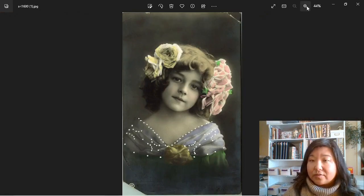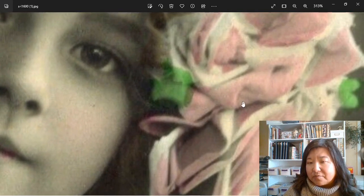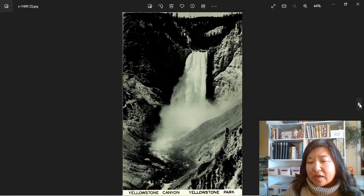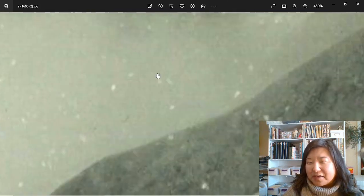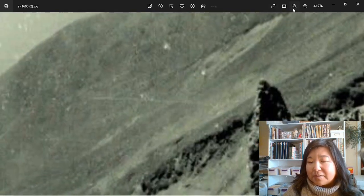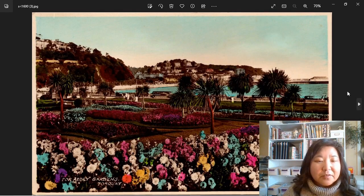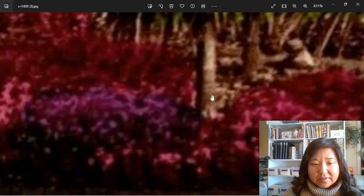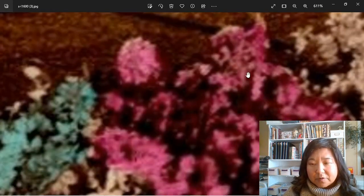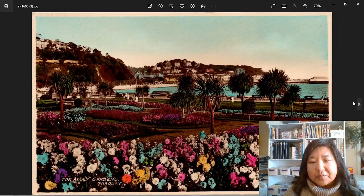Here is something with color on it — a colorized postcard. What do you think? It is a real photo postcard. What they did is they colorized the photo. I just love those, they're so pretty. Now we've got a white border on the bottom — what do you think about this one? It is a real photo postcard — I know that one was tricky. There are no pixels on it, but it didn't have the regular white writing. Here is another colored postcard. It is a real photo — it's almost like a fully colorized postcard, but it's still a photo.